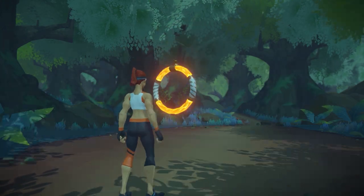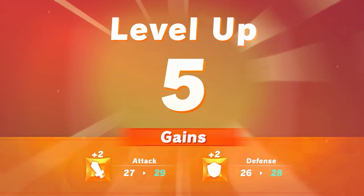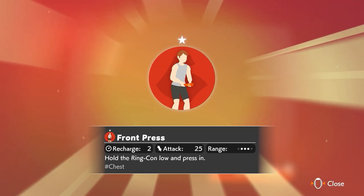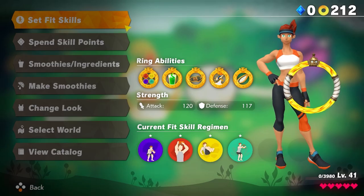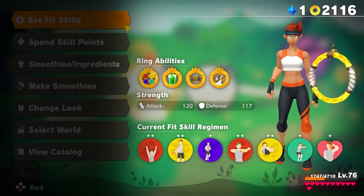By defeating enemies and finishing levels, you can earn EXP — or exercise points — based on the exercise load, and level up. Your character's stats will improve and you may learn new Fit Skills. In addition, you can use the points collected during the adventure to obtain your favourite skills. Strengthen your character to take on more powerful enemies.